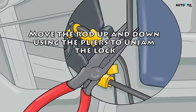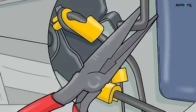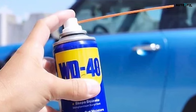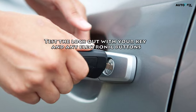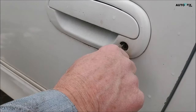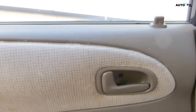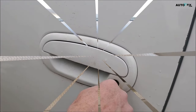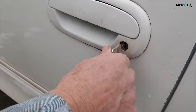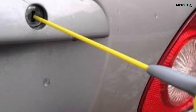Step four: move the rod up and down using the pliers to unjam the lock. Hold your pliers tightly and try to wiggle the locking mechanism's rod up and down. Push it up to unlock the door and down to lock the door. Keep moving the rod up and down until the lock goes smoothly between locked and unlocked. If it's hard to move the rod and you can't get the lock unjammed, try spraying the whole mechanism with some WD-40 to lubricate it. Step five: test the lock out with your key and any electronic buttons. Stick your car key into the lock's keyhole and try locking and unlocking the door a few times. Try using your car's or key fob's unlock and lock buttons if you have an electronic locking mechanism. If your lock doesn't seem totally unjammed but it feels like you're making progress, keep wiggling the mechanism back and forth using your needle nose pliers until the locking and unlocking actions feel smooth. You can also try spraying some WD-40 on your key or into the keyhole to clean out, lubricate, and protect the lock against corrosion.